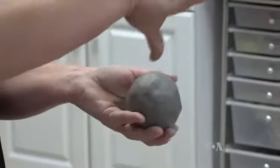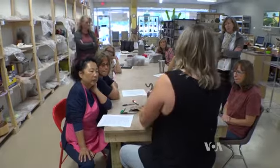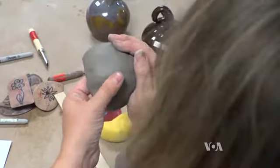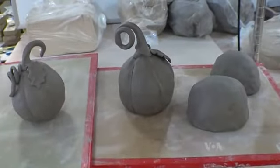Make that round and then we're going to stick our thumb in. In the clay hand building class, ceramist Amy Manson shares some of her techniques with participants who come twice a week. Today's project is hand sculpting a pumpkin through a pinch pot process — making two pinch pots, closing them to make a round orb, and then sculpting it to look like a pumpkin.